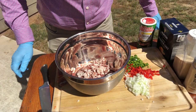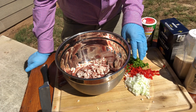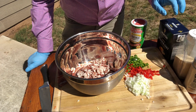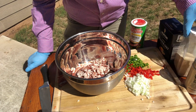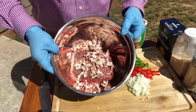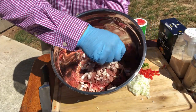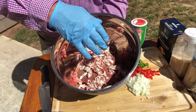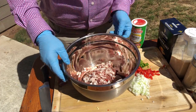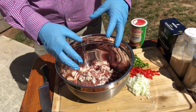Today I'm gonna show you how to make some smoked meatloaf. I've chopped up some onion, red and green bell pepper. I'll be using Tony Chachere's Creole seasoning, some salt, granulated garlic, granulated onion, black pepper. I've got two pounds of ground meat, and I've chopped up some bacon real fine. We're gonna mix this all together and form it into meatloaf.